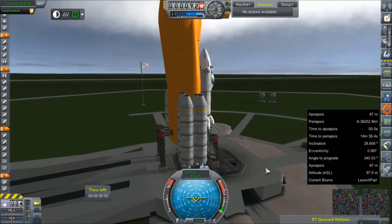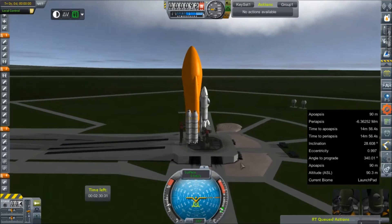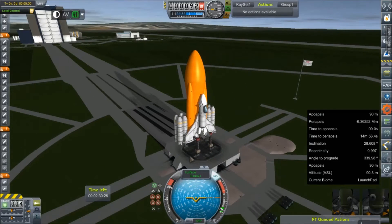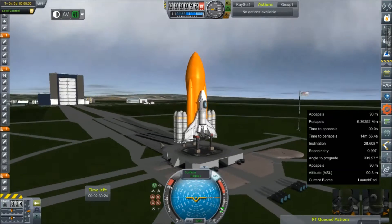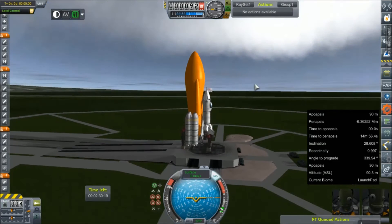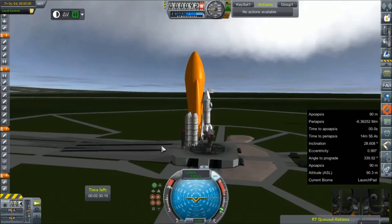Hello everybody and welcome back to Kerbal Space Program. We are out here on the launch pad — well, sort of. We're in a simulation. But we're going to see if this thing will actually work now. This is the Space Shuttle Truth and Reason, and we're going to take a maiden simulated flight.